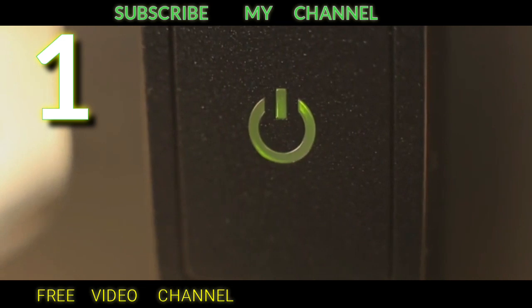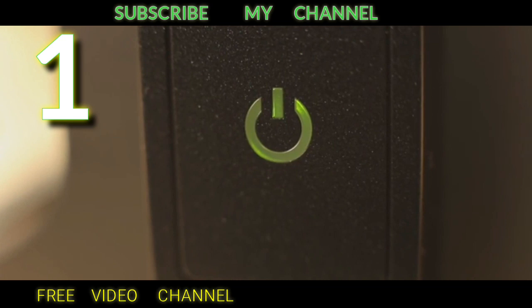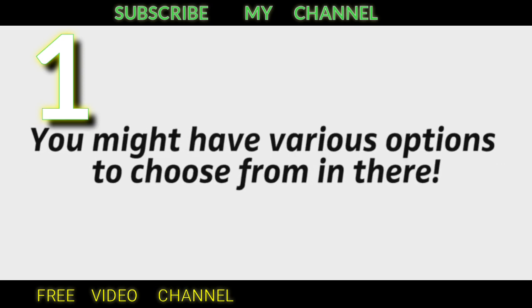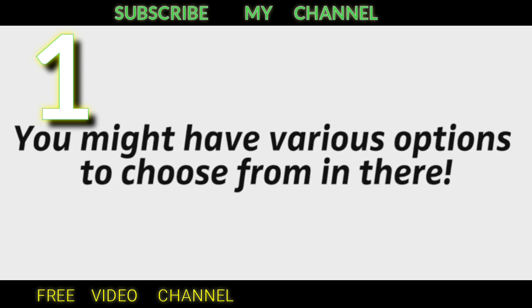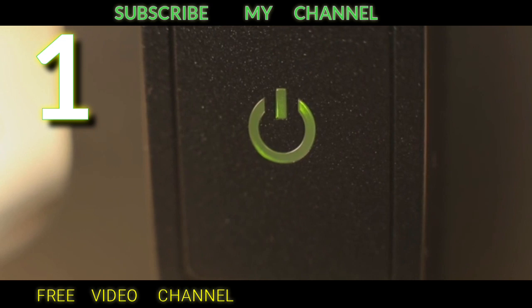Should the status LED at the transmitter start blinking, that's an error message. In this case, please look into your TV's audio settings for the optical output — you might have various options to choose from. Try setting your optical output to stereo or PCM if you find those options. When the right audio signal is selected, the LED will permanently light up green and you're good to go.